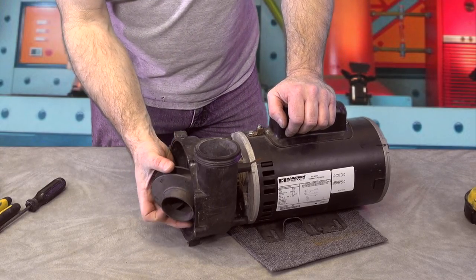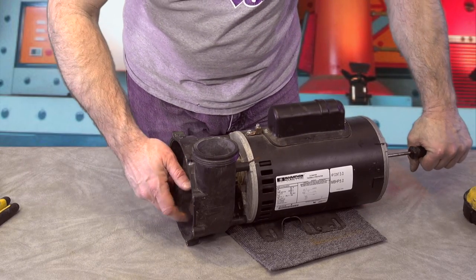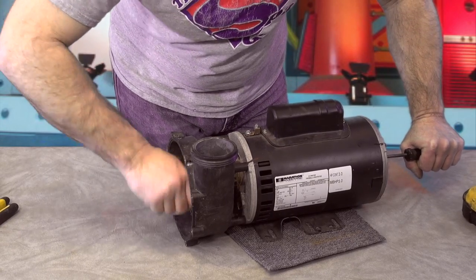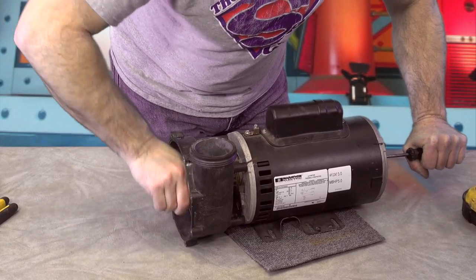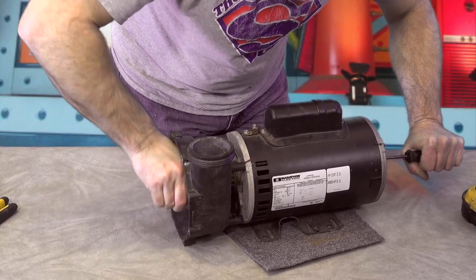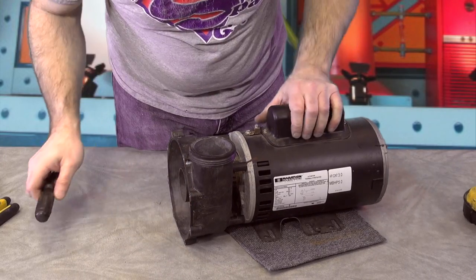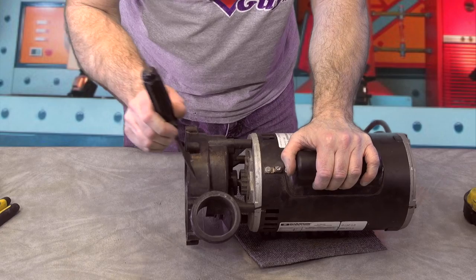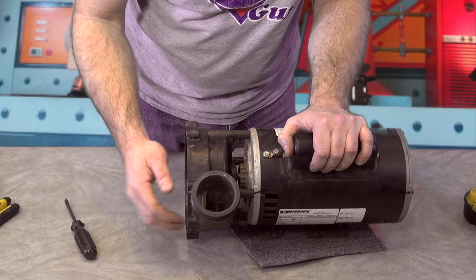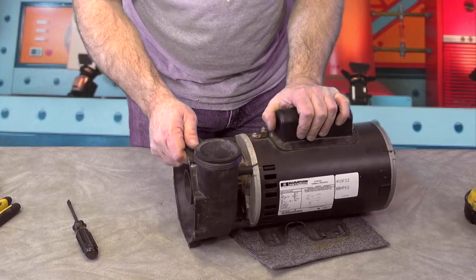Next we're going to take the impeller and slip it in. I'm going to hold the shaft with my flat screwdriver and just screw it in until you feel it bottom out. That is it, and you can see that the impeller is close to — you see the distance that it is from the edge — it's got a little bit of distance, about maybe a sixteenth of an inch. That should be all the way in.